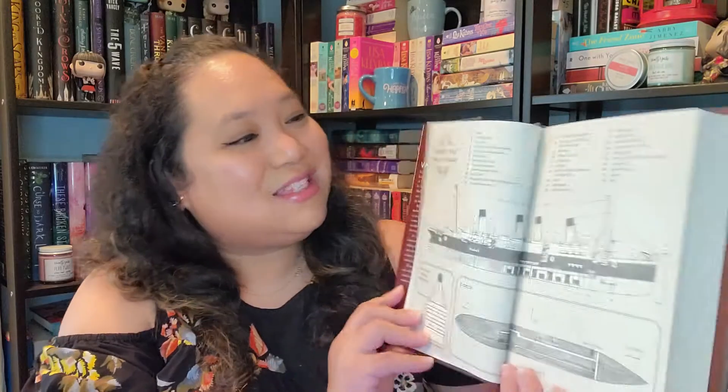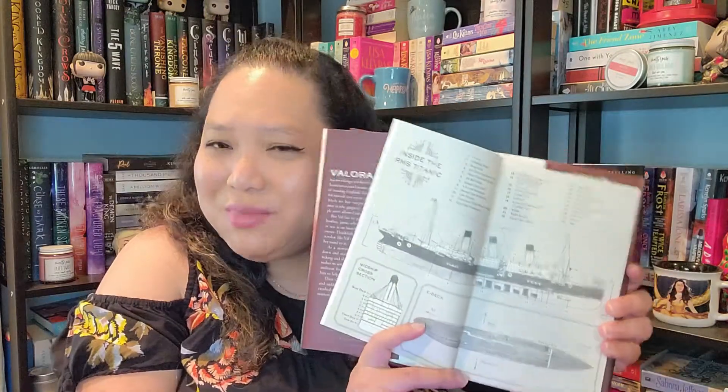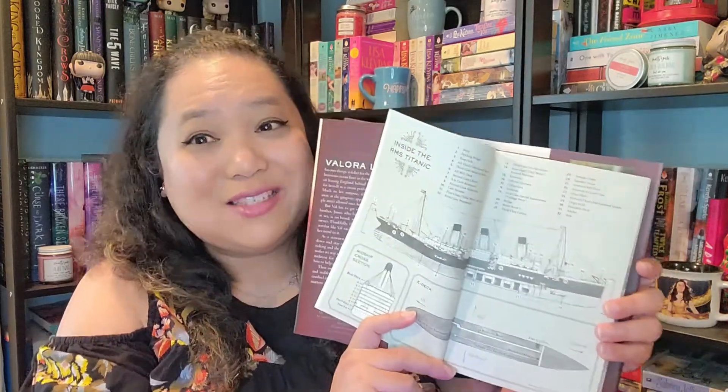Just another note on the book: the characters onboard the Titanic are actually divided into third class, first class, and the crew. And on the next page they have a schematic image of the Titanic. That's pretty nice — I have a feeling that, similar to how maps work in fantasy books, this will be important when reading. I'm excited and can't wait to continue reading.